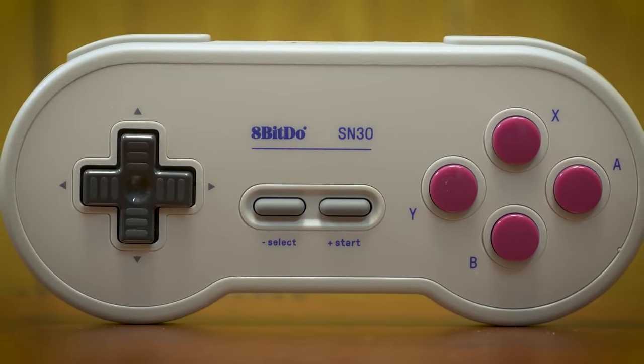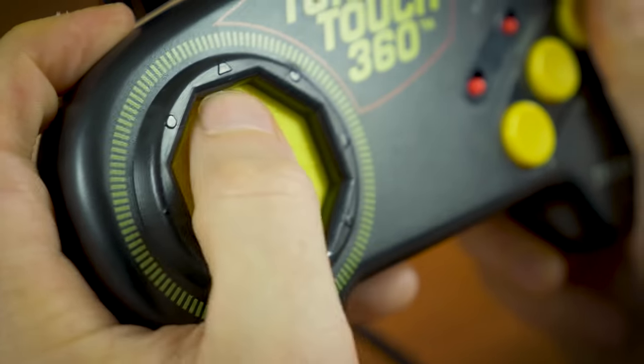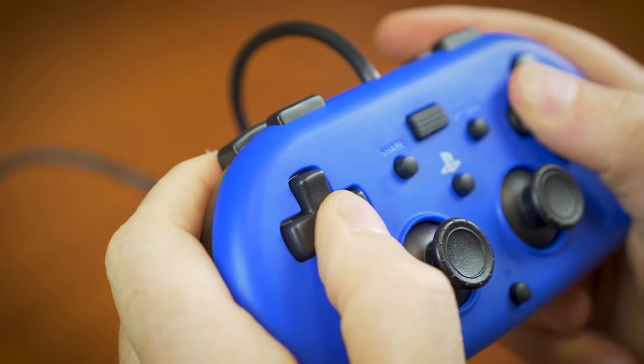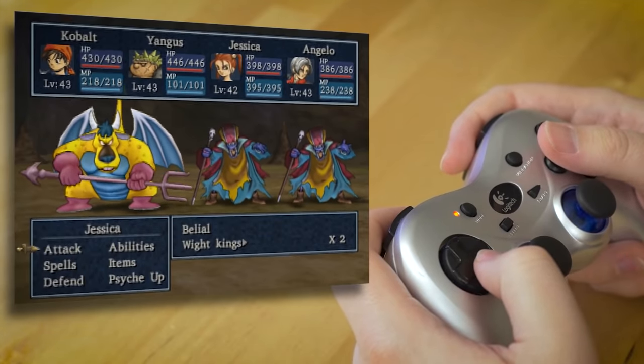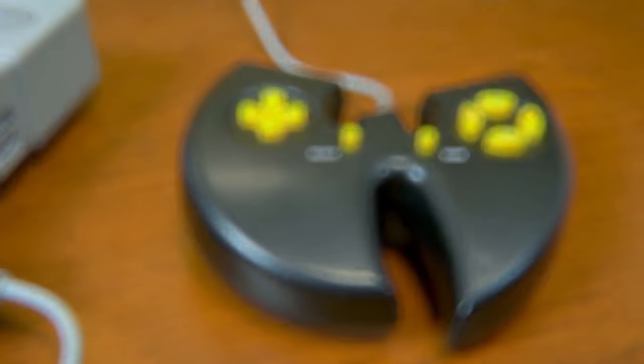In 2018 we checked out a vast array of third party controllers for home consoles. Among the 20 plus that we tested, we found some truly great controllers that could be considered suitable replacements for the real thing. But there is also no shortage of awful, ridiculous, and downright hilarious controllers that we wouldn't even subject a second player to.